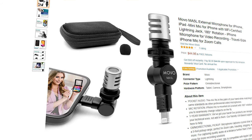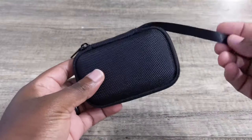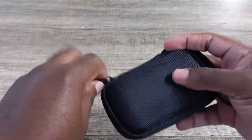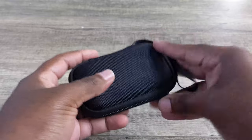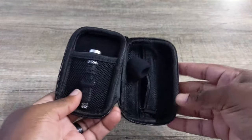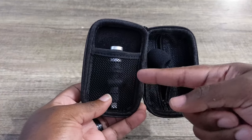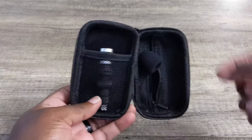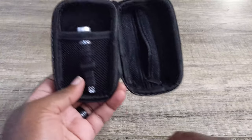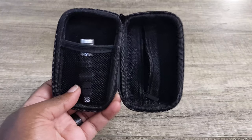Now, with that being said, there wasn't much to unbox because this is the box here. As you see, it comes in a nice travel case with a lanyard. It's black, has a nice little zipper that you can open to get the device, and this is what you get. You get two zipper pockets on this side and a sleeved pocket which holds the microphone. This is great for portability and being able to honestly just throw it in your backpack and not damage the microphone. It's fantastic.